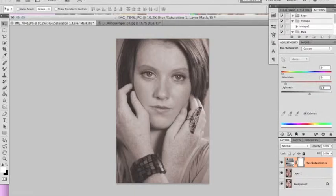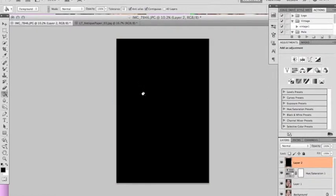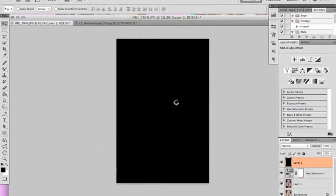That seems to give you that more antique-ish look. From there, you're going to want to go up and create a new layer. Make sure your foreground color is black, and then just fill that with your paint bucket. With that layer, once you're on it, you're going to go back into filters, texture, and grain again.